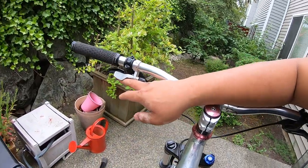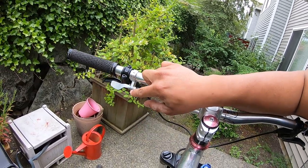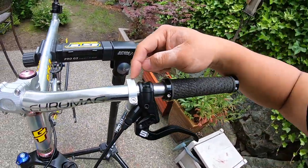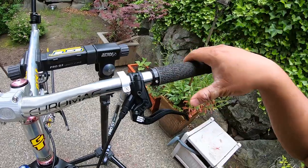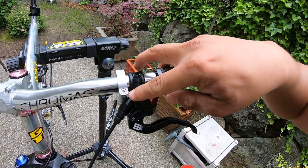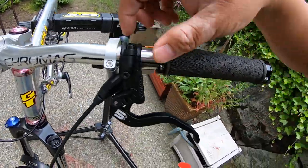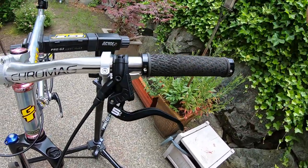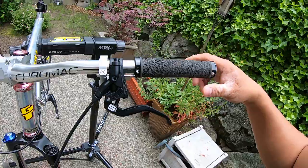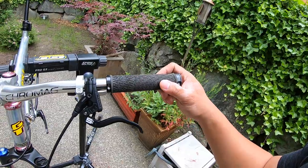I put on a Paul dropper trigger here — it's a 22.2 millimeter clamp diameter. It's nice because it's a hinge design, so you don't have to take anything apart. You can just bolt it on — it's very mechanic friendly because it mounts neatly and you don't have to adjust the lever position if you're not running I-Spec. It's a 3 millimeter hex bolt. These are some old GT grips I had from a previous build.